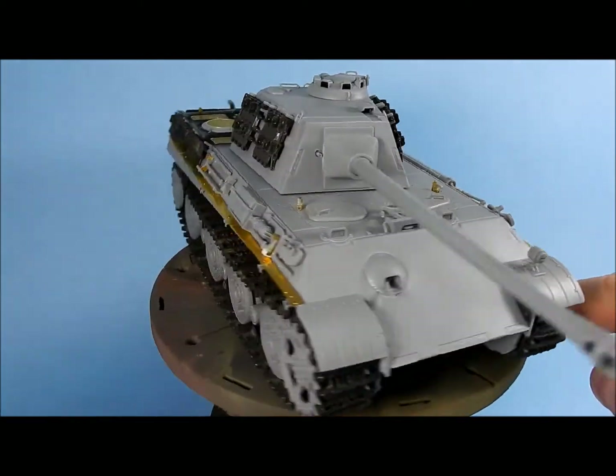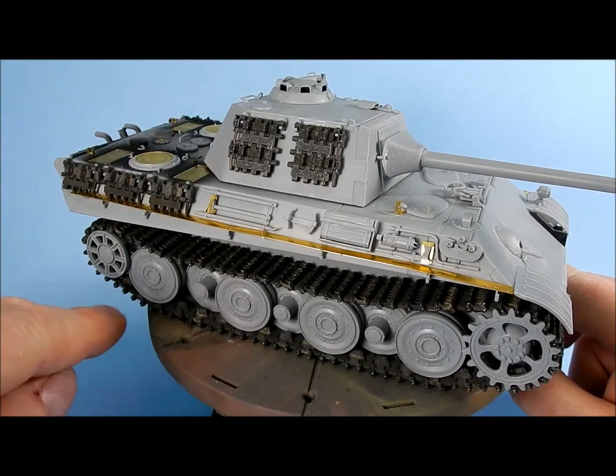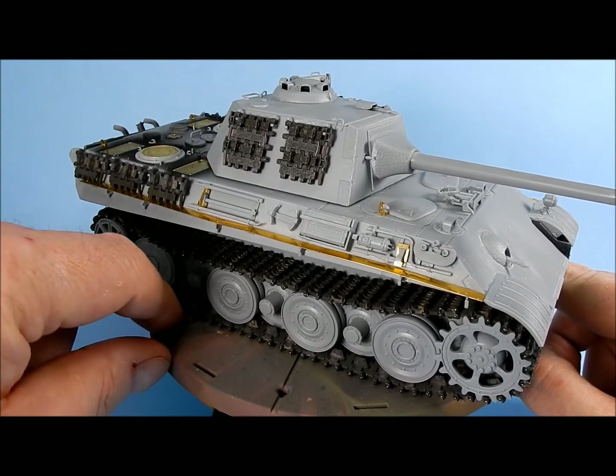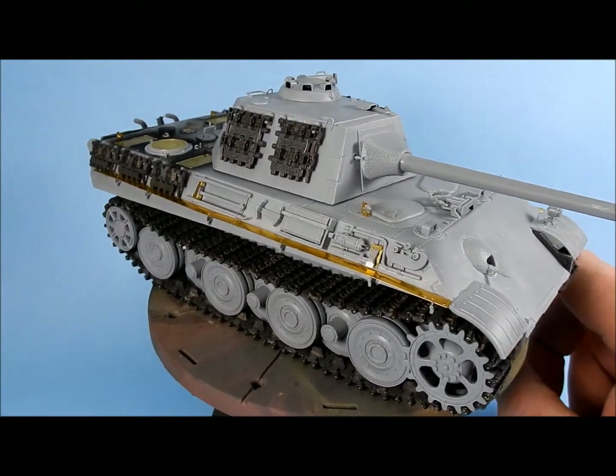I've got a couple of staples in here because these track links have to be pinned individually. There's one link that isn't fully pinned, so I'll just pull that out so I can take the tracks off to do all the painting and then put it back on later.